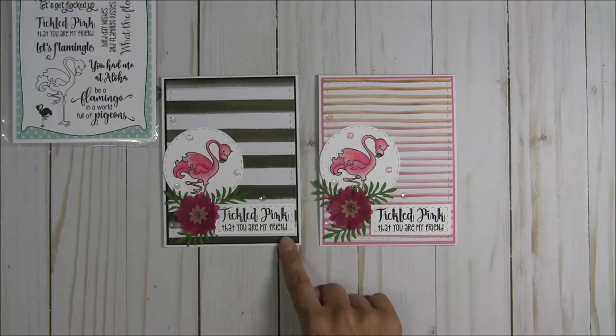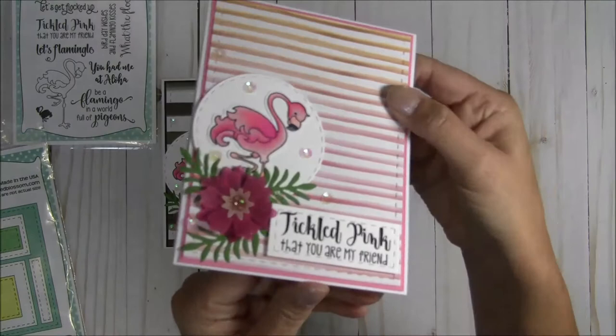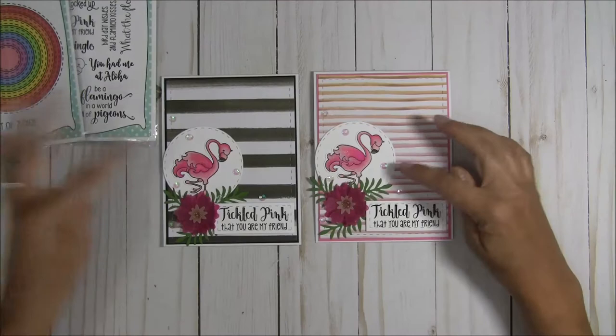I also used this die right here for the sentiment — 'Tickle Pink that you are my friend' — and I did stamp and emboss the sentiment. I also used the stitched circle dies for the little background, just to make her pop out a little bit more.